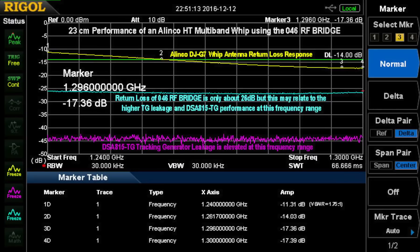I also looked at an HT antenna in an Alinco multiband handheld. It shows about 12 dB at 1240 MHz, the low end of the band — so about 1.9 to 1. And it has more than 14 dB up through the top of the band at 1300 MHz, so it seems to be working fine. Since I'm not measuring it on the body of the HT, things may not be quite tuned the way they would be in actual use. You always have to worry about that when doing whips on a bridge.